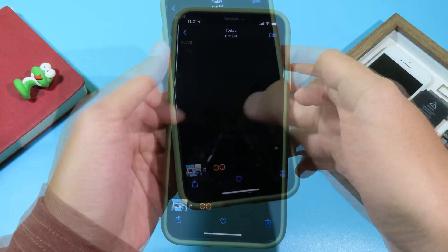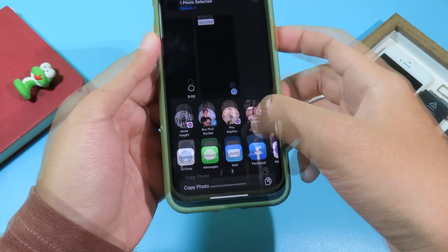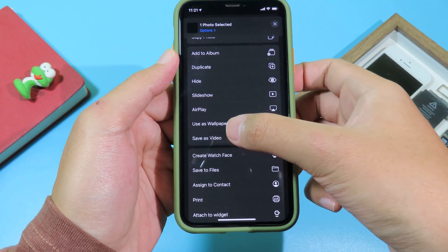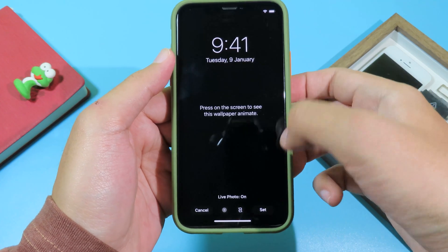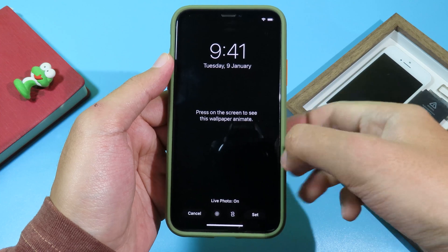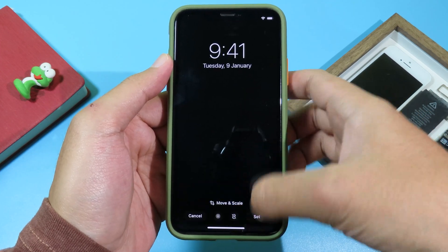Go back to your Photos and swipe to the last one. Click on Share, scroll down, and click 'Use as Wallpaper'. Make sure the Live Photo option is turned on, then hit 'Set' and set it as your lock screen.